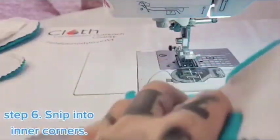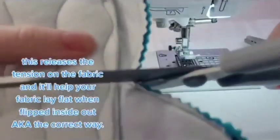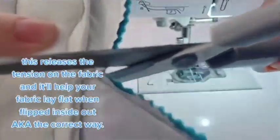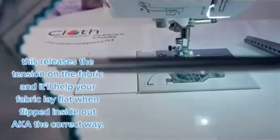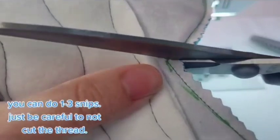Step 6. Snip into inner corners. This releases the tension on the fabric and will help your fabric lay flat when flipped the correct way. You can do one to three snips — just be careful not to cut the thread.